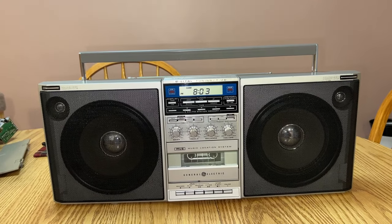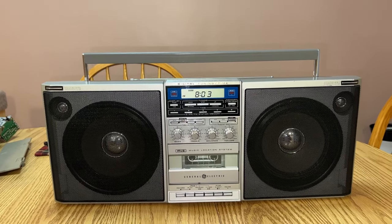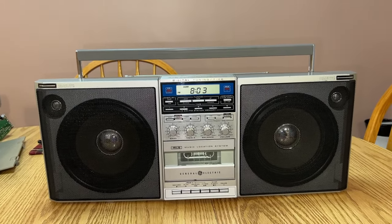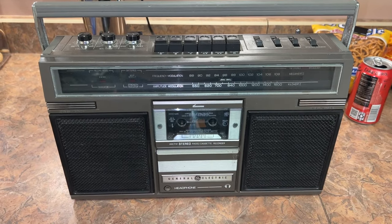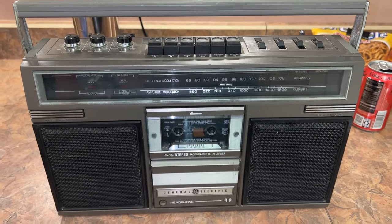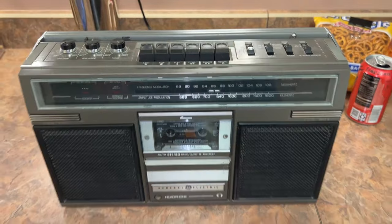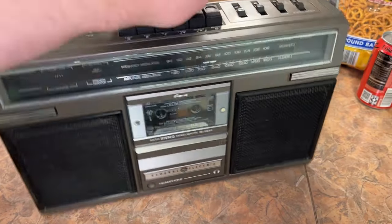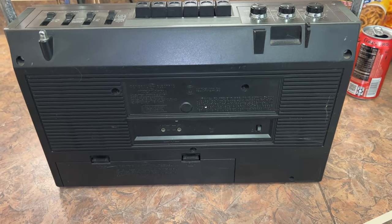Did GE ever make their own boomboxes? Yes. Their boomboxes were mostly entry to lower mid-level. This is an actual GE-made boombox out of the Singapore plant. It's more GE-like in its fonts and layout. It's heavy, very well made, from 1982, with a metal handle — but it's entry level. Once you get past entry level, they started OEM-ing out their stuff.